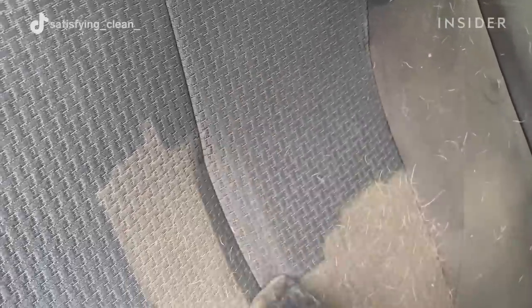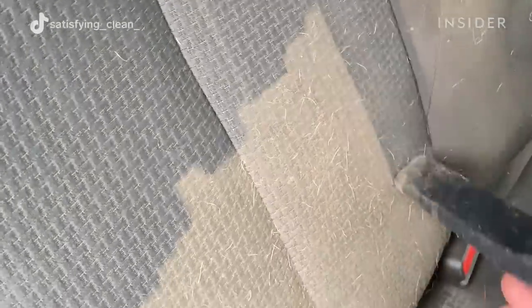Reese starts from the top of the vehicle first so that all of the sand falls to the floor. This is the best way to avoid double cleaning.